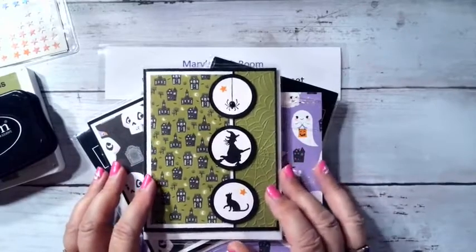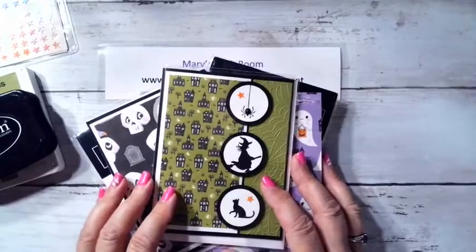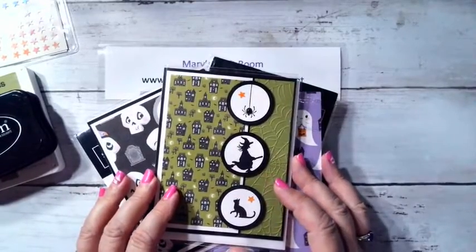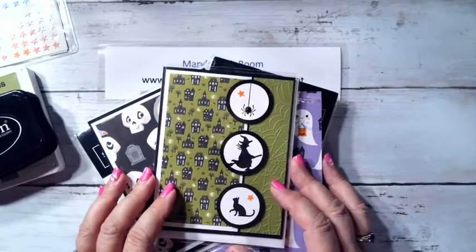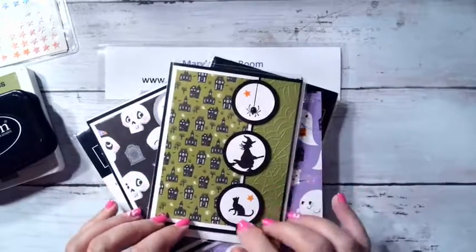I had four days off — it was great. Had a wonderful rummage sale, got rid of a lot of old stamps to help crafters with their creativity, met a lot of nice people, and I'm just so blessed to have had that wonderful time off. And in that time I got to do a lot of crafting too.